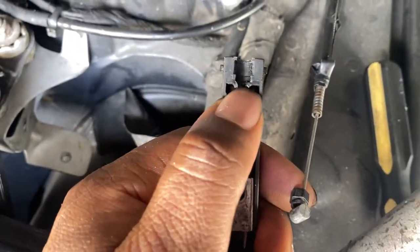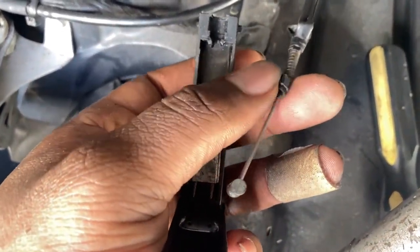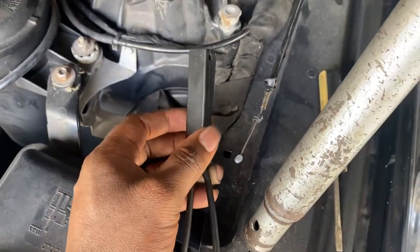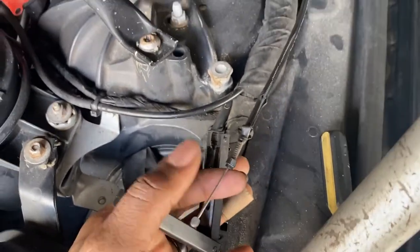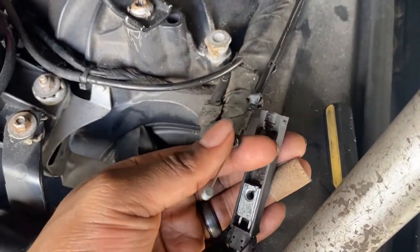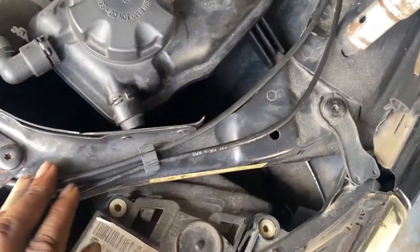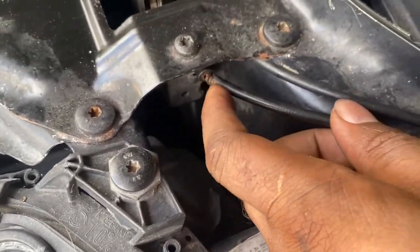The problem on mine is right here — this piece is pulling through the plastic. So I'm assuming if I replace this piece we should be good. I can see it's pulling back and forth, so nothing along this part is broken, it's just this end. I might as well get a whole new harness piece since these parts look kind of rusted, especially right around here.